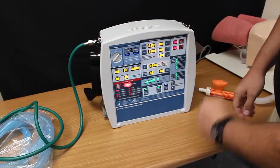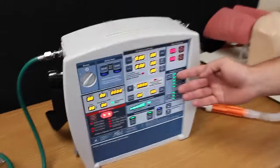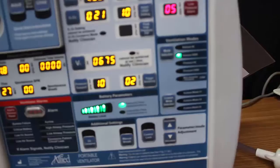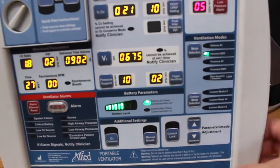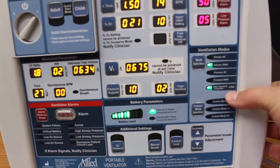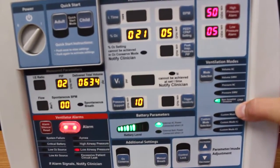We are going to turn it on. Over on the right side of the screen you are going to see ventilation modes. We can achieve the BiPAP mode with the Allied Ventilator using CPAP and pressure support. So we are going to go down, use your arrows, and select CPAP. We are now in CPAP mode.